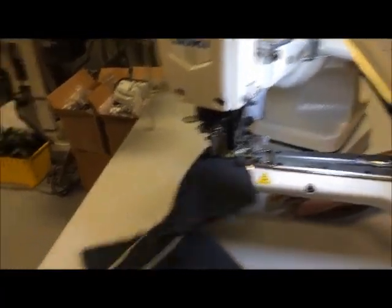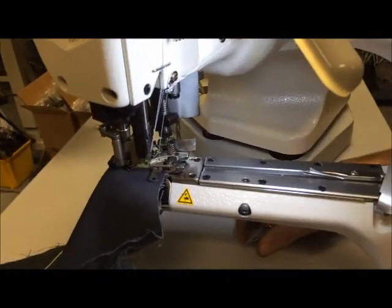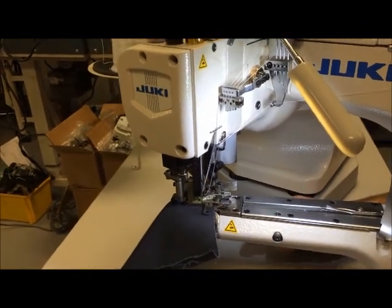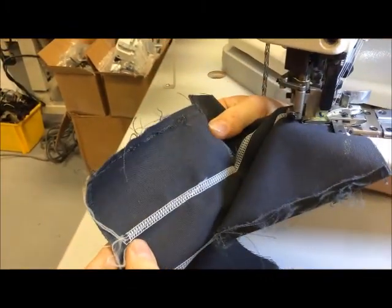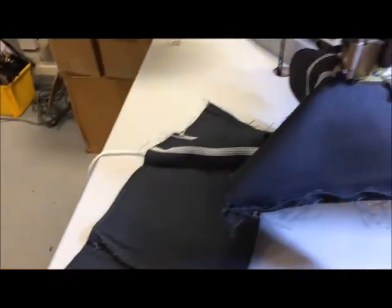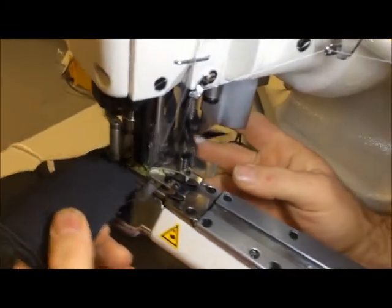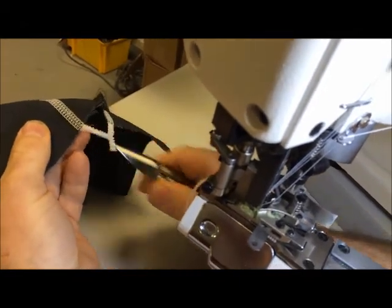So here we are. We went ahead and threaded up the one, showed you threading up the one needle. I did all the rest of them — the other three needles plus the two loopers. So the total time it took me was 20 minutes to pass the thread through, tie on, and pull through. I went ahead and sewed two strings. You can see where I started up, and then once you get the chain going, you just go to town from there. It just feeds on and off like so.